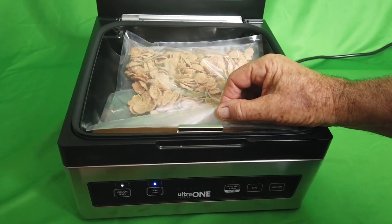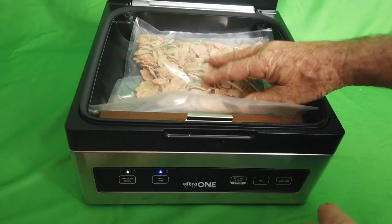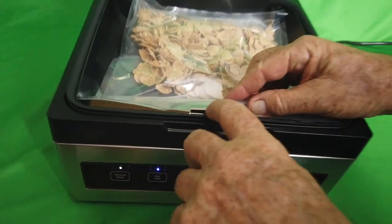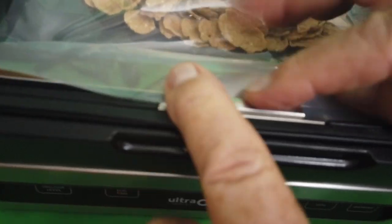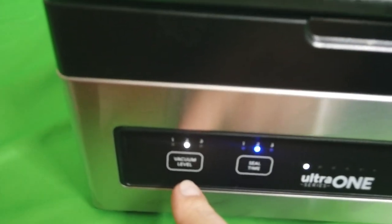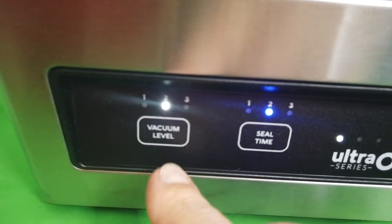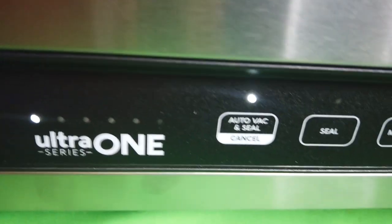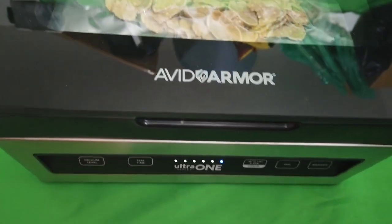We're going to demonstrate three different packages. First is dry — this is cereal. There's a locking tab here, push that down. I've got it set on level two for vacuum — that's for dry but not delicate, two for medium thick packaging. Let's push it and see what happens. It's doing it, it's still locked.